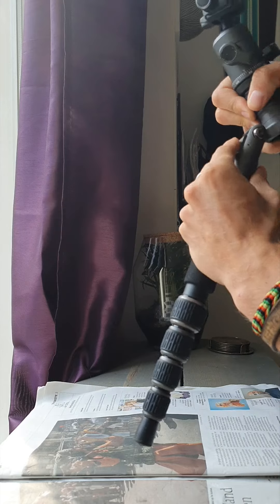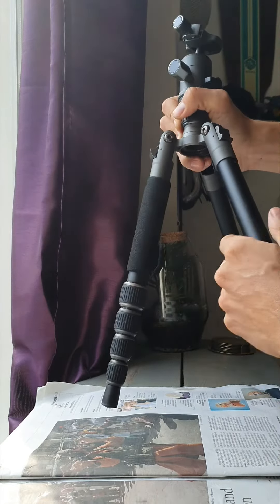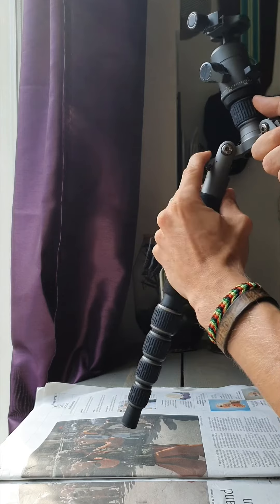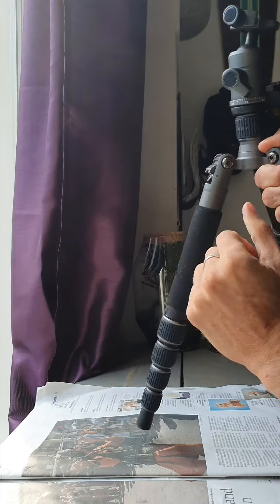Any tip is really highly welcome because I can't send it in for a repair — I'm going on vacation in one week and I don't have time for that. I hope this problem is familiar to anyone and that someone has some tips to fix this.